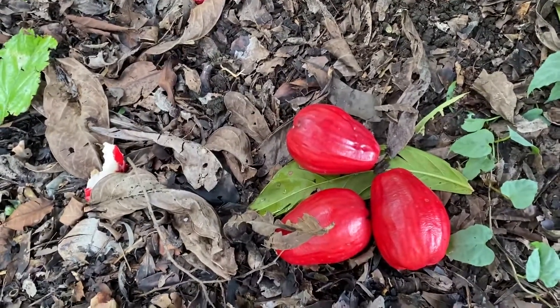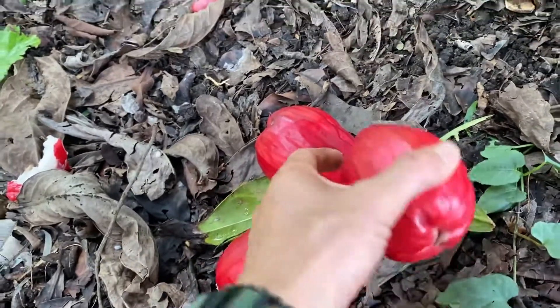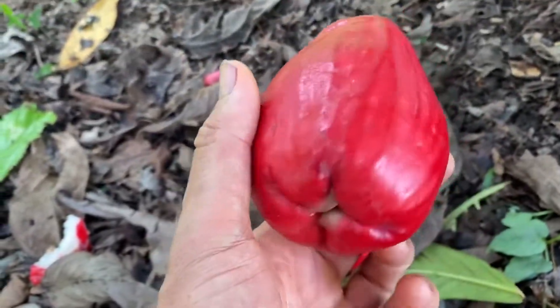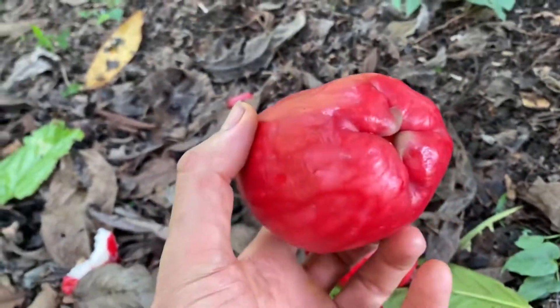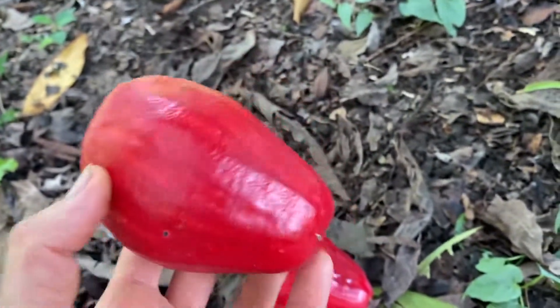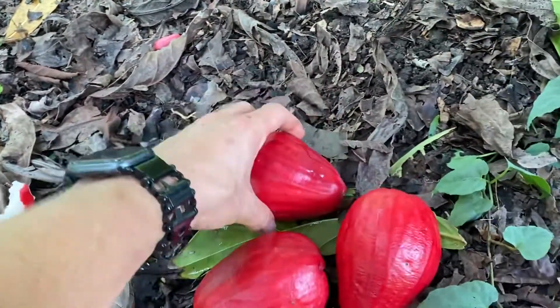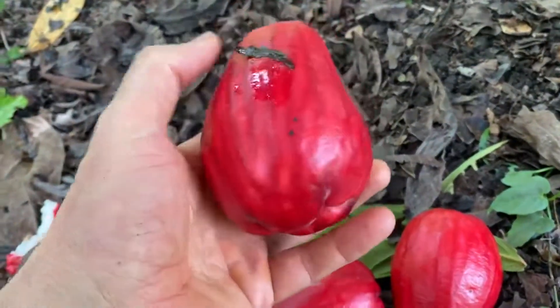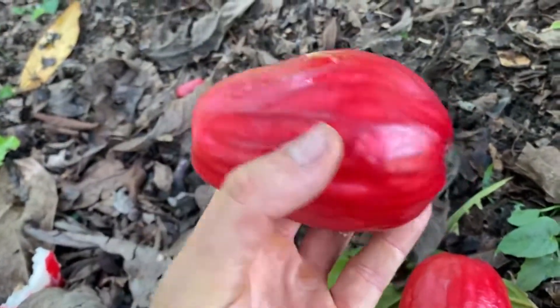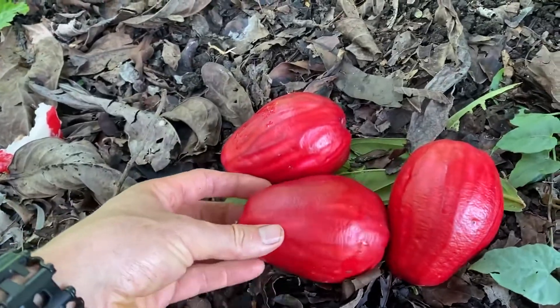Alrighty, so what do we got here? Well, it looks like Malay apple, but it's not Malay apple at all. It's Laulau, Syzygium megacarpa, and this is supposedly a giant one, big variety. It's big indeed — it's four or five inches across, somewhere in there.